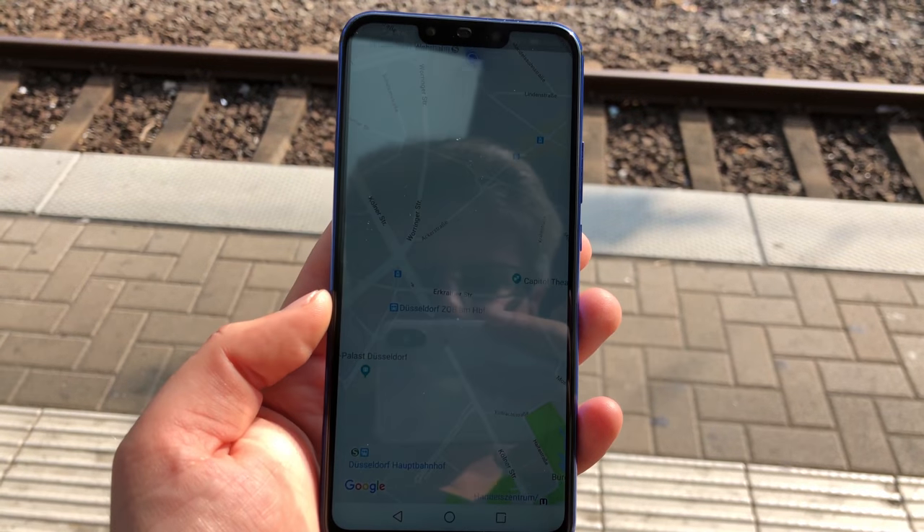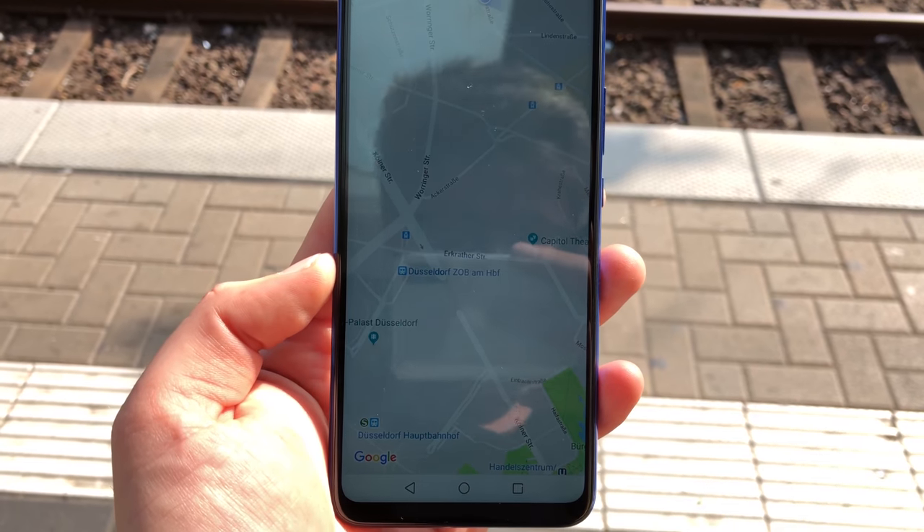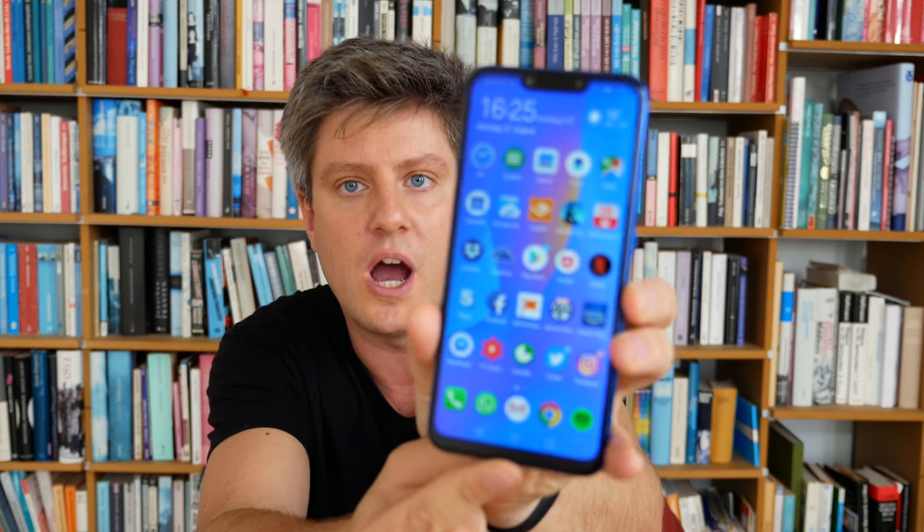The 6.3-inch screen has a 19.5:9 aspect ratio with a resolution of 2340 by 1080, giving just over 400 pixels per inch. The screen is nice to look at, viewing angles are okay, colors are okay, and outside it could be a little brighter. Overall I'm satisfied with the screen and especially the screen-to-body ratio — there are no buttons below and no Huawei logo; the front is completely screen, with of course the notch.